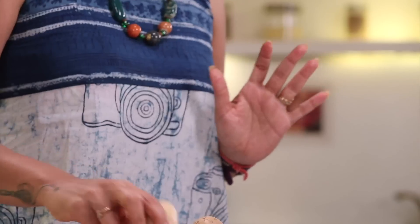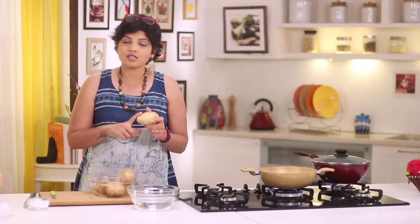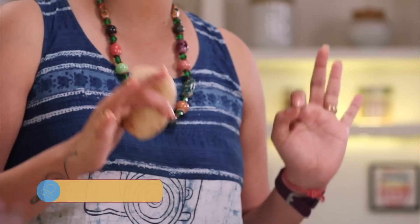So to make perfect french fries, what do we need? We need a variety of potato which is non-starchy. What happens is the starch in the potato is less, and because of that the potatoes don't go brown when you fry them. Whereas they turn crisp and go golden in colour. That is the only reason you need to get non-starchy potatoes.